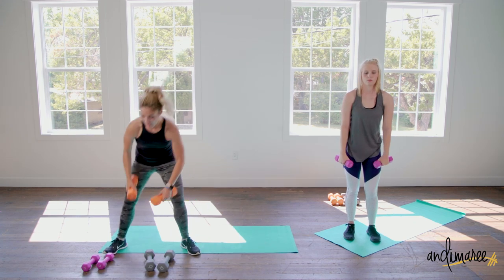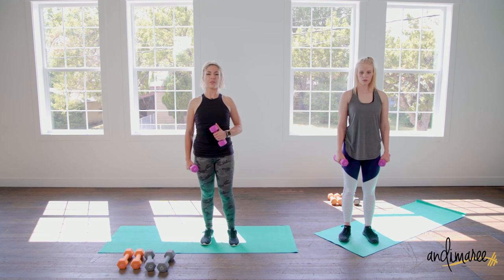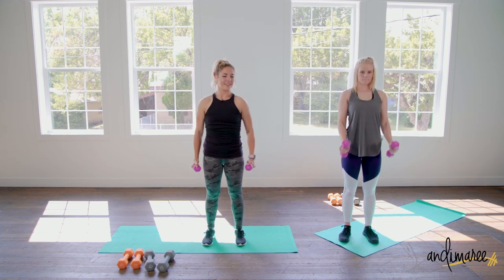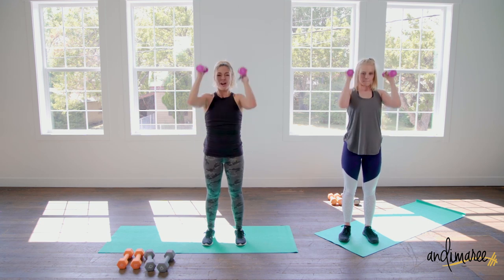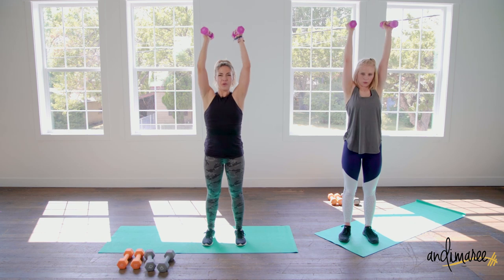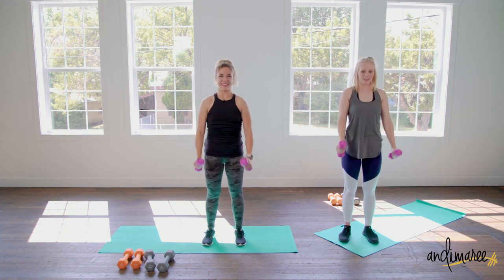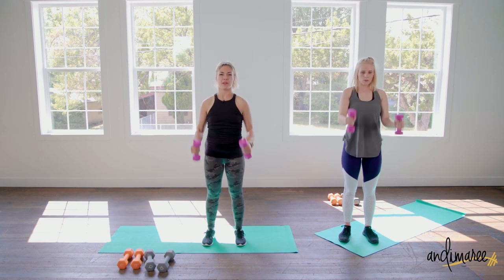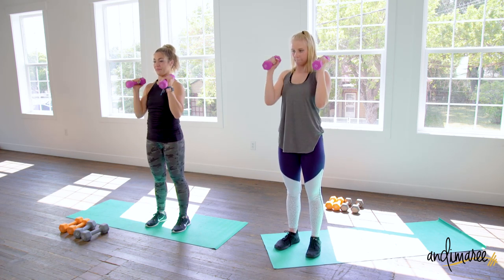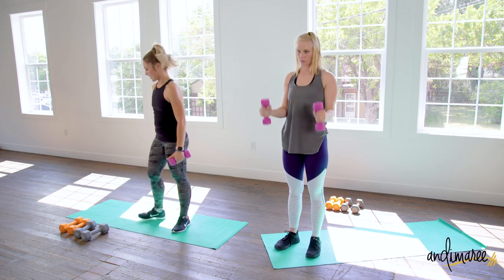We're going into those bicep hammer curl and presses. Shoulders up, back and down, chest pulled through, core is tight, knees are soft — curl up and press. Are you breathing? We should be a little sweaty! Keep a nice even pace all the way up and all the way down — you don't want to go super fast. Slower is better so you're getting full contraction of all the muscles. Last one — come on down to the floor.